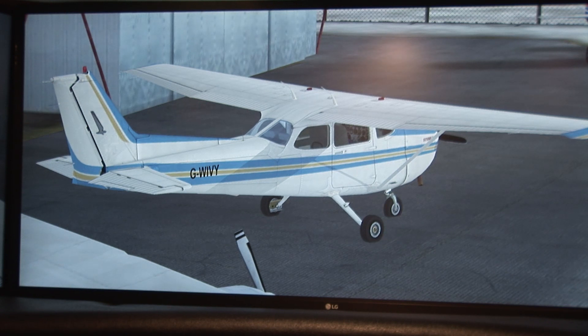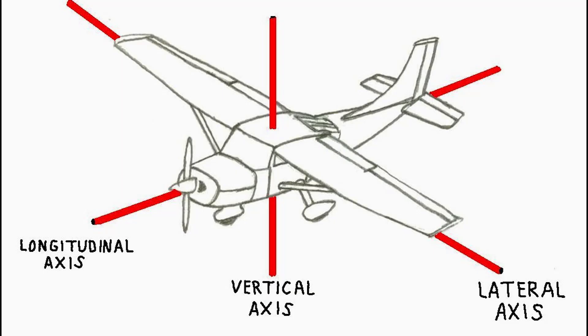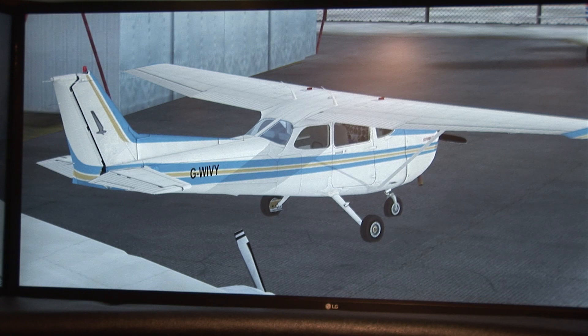I want to show you how these controls work so you know how they control the airplane. A car is on a road with wheels affixed to the road, and turning the steering wheel turns the wheels so you go around corners. With an airplane, you have more axes than that. A car has just left and right, and can go forwards and backwards. But with an airplane, you go left and right, forwards, and up and down. So you have different axes — here's how we control those.